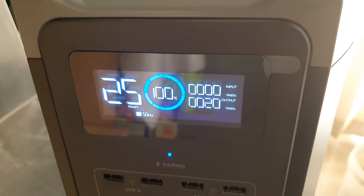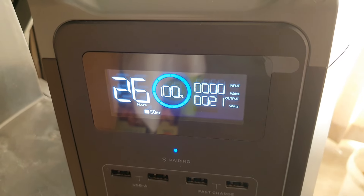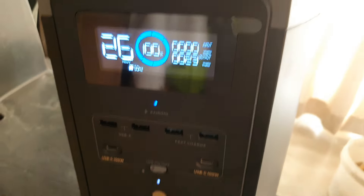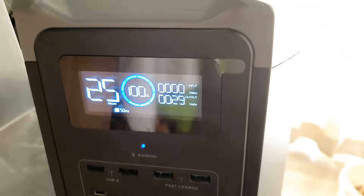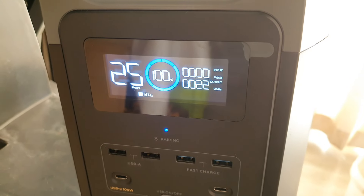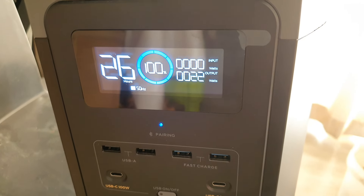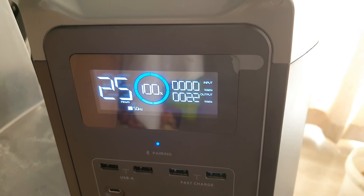If you're seeing an overload message on your EcoFlow, your device is not damaged. You just need to disconnect everything including the solar cable, switch the unit off by holding the button, then switch it back on by holding the button again. It will show 89% but just keep holding — it will reset and jump back to 100%.